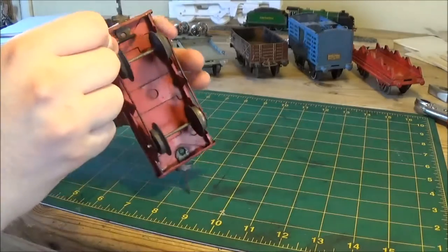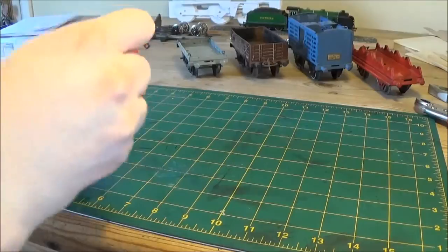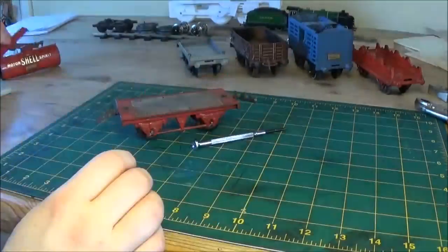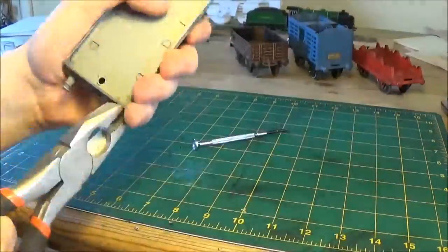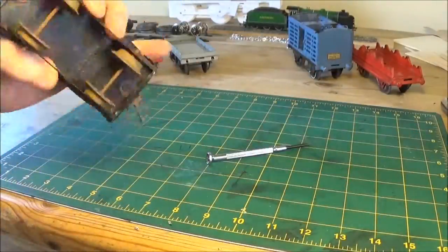I'm just going to get on with taking all these bits of tab back down to what we need and speed through it a bit. I just got my screwdriver, folded back the little metal tabs that held all these in and these came away from the flat. This one was already flat, but it had some little eyes for attaching chains or ropes or something on the original.